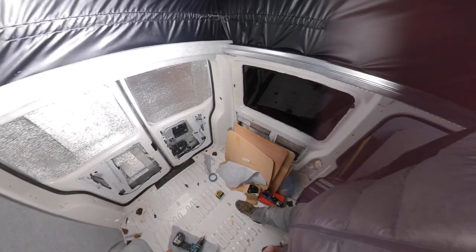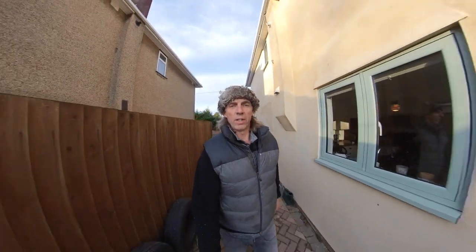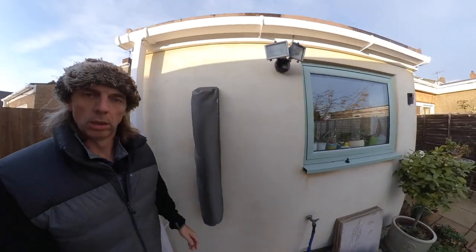Tomorrow we'll get that carpeted on this side and it should start to look quite smart — I'll see you in the morning. She's a bit fresh this morning, so I've cracked open the old Deerstalker. Went through a lot together, me and this Deerstalker.